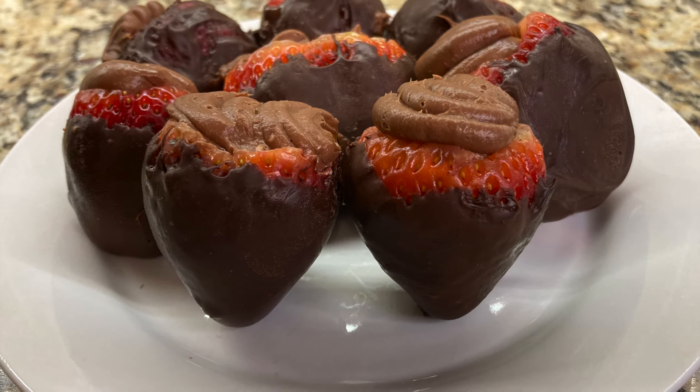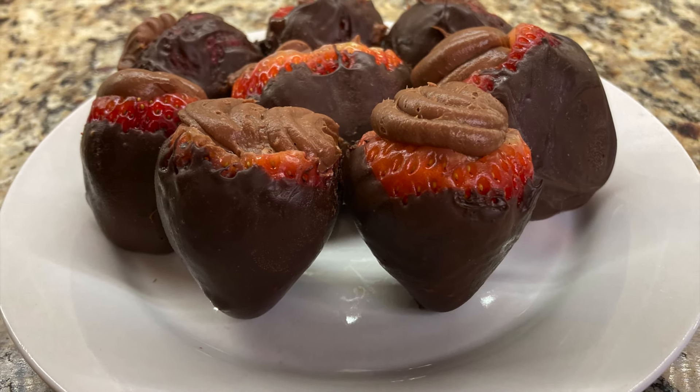Hello! In this video, I'll show you how to make chocolate-covered strawberries with chocolate cheesecake filling.